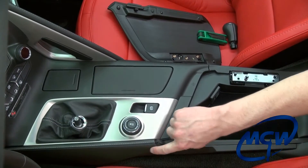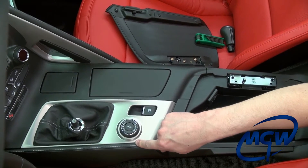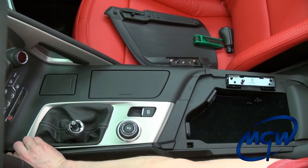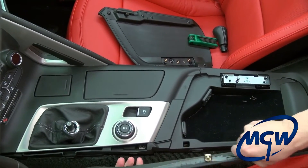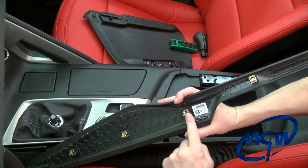The next step is to remove this one long trim piece. There are no bolts or screws — it just uses clips, but be very careful. Start with the front, just kind of grab it here and pop it out. Work yourself to the back. Be very careful, don't put too much pressure on it — you don't want to break anything. It pops off and you can see it just uses little spring clips.